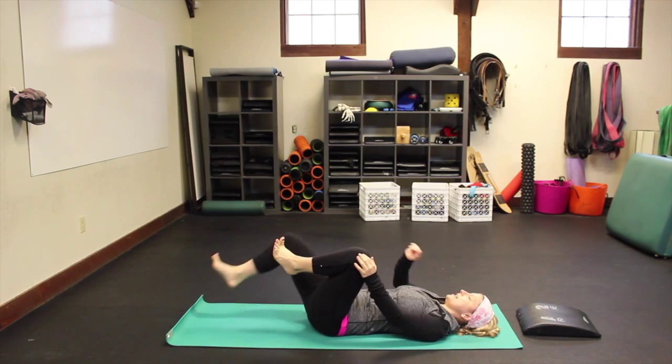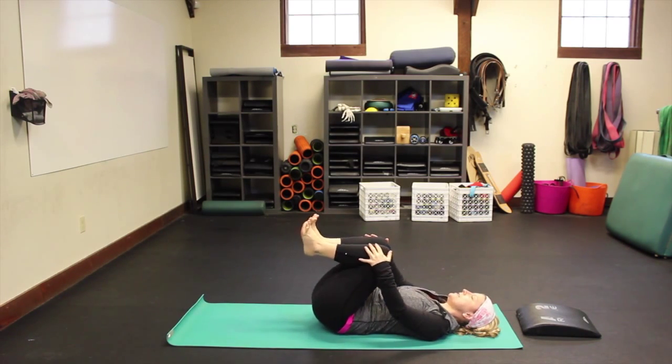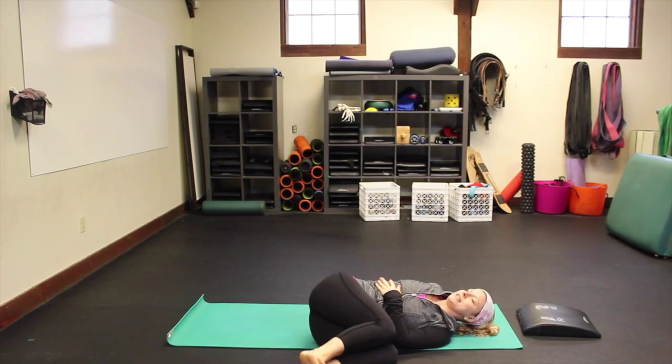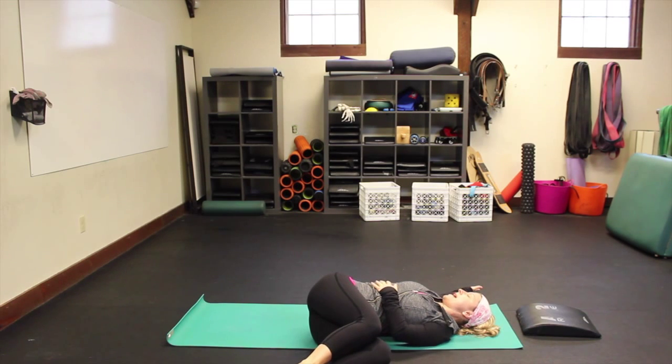Draw your knees into your chest, send your hips a little bit over to the right, then drop all of your knees over to the left for a twist. Gaze past your right fingertips if that feels okay on your neck; if not, keep your head neutral. A couple of breaths here, maybe about a minute.